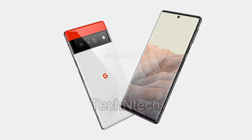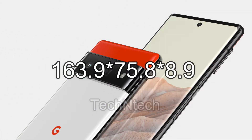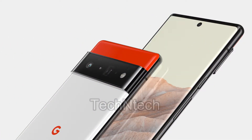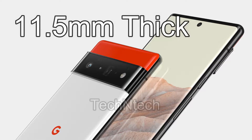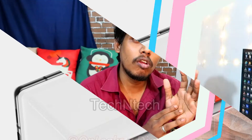Pixel 6 Pro dimensions: 163.9 x 75.8 x 8.9 mm thickness including the camera bump. So normally 8.8 mm thickness, but with the camera bump that adds 2.6 mm thickness.